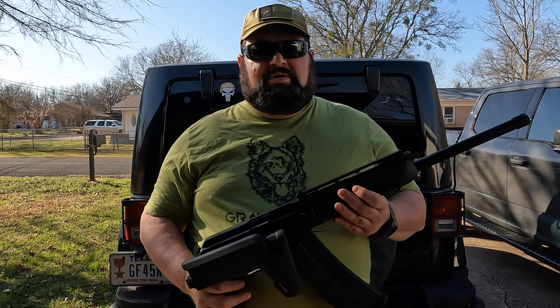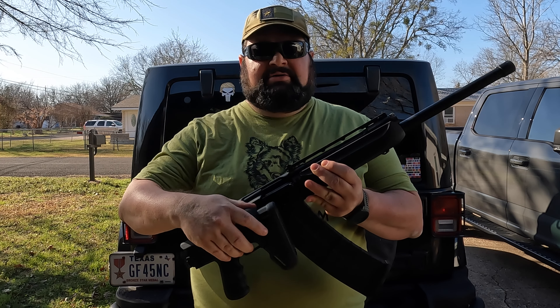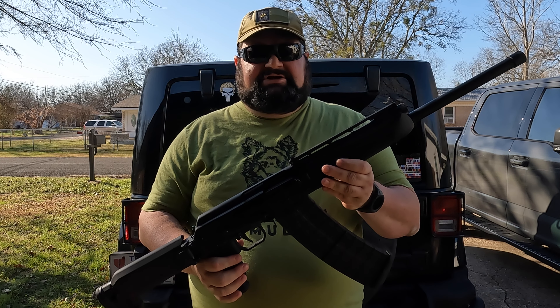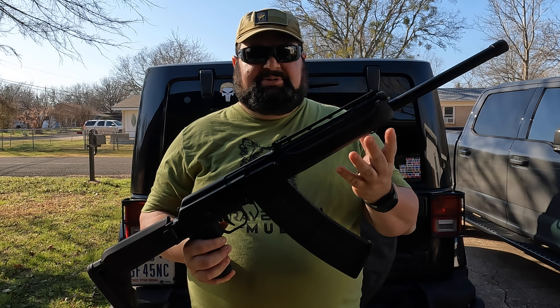CalfCop here. In this video I'm going to be going over changing out the front forend on my Saiga 12 shotgun. This is a shotgun that's based on the AK-47 design, and I was looking at replacing the forend as one of the final steps in completing this build that I'm doing.